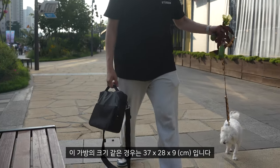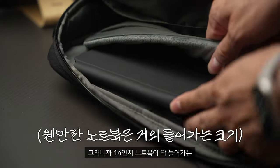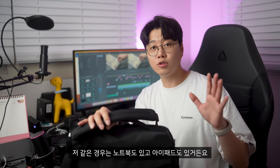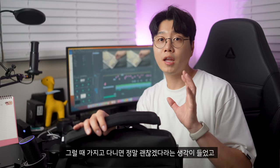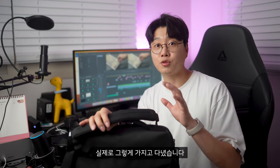이 가방의 크기는 37cm, 28cm, 9cm입니다. 14인치 노트북이 딱 들어가는 크기라고 보시면 될 것 같고, 저 같은 경우는 노트북도 있고 아이패드도 있거든요. 둘 다 여기다 넣기에 용이해서 가지고 다니면 정말 괜찮겠다라는 생각이 들었고, 실제로 그렇게 가지고 다녔습니다.